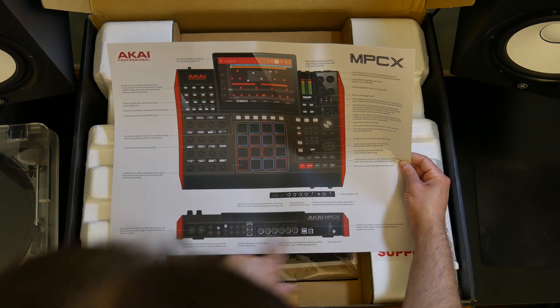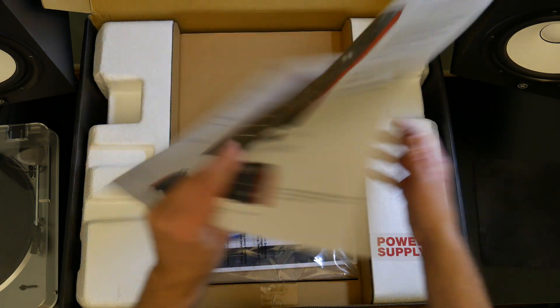It's like the top panel, front panel, rear panel — laying everything down for you right there.